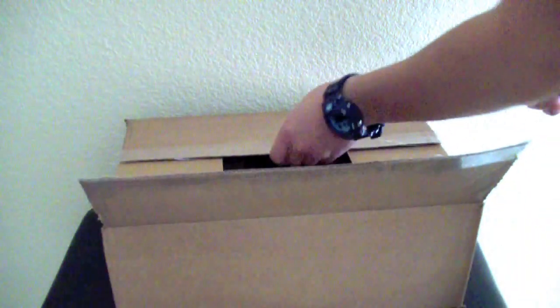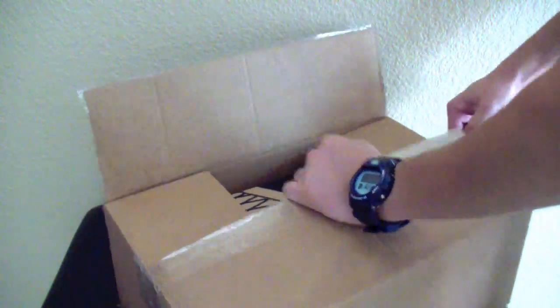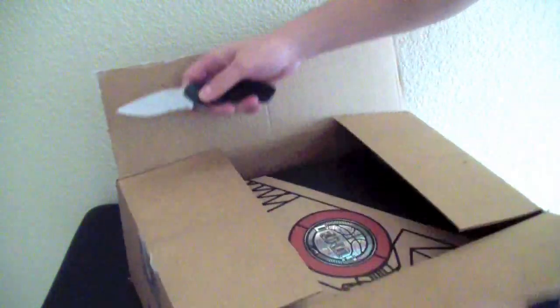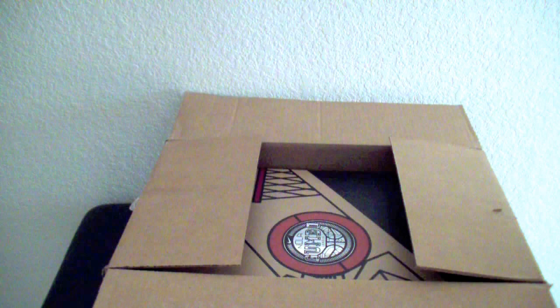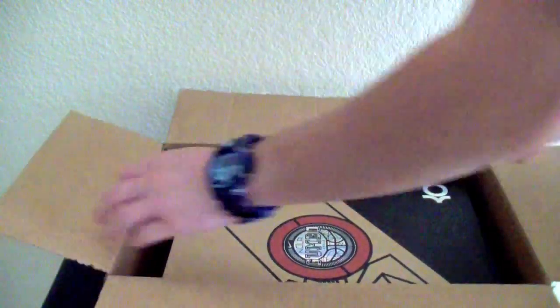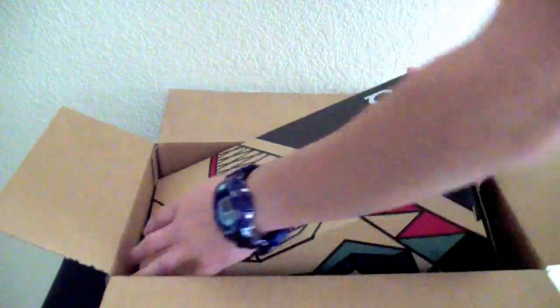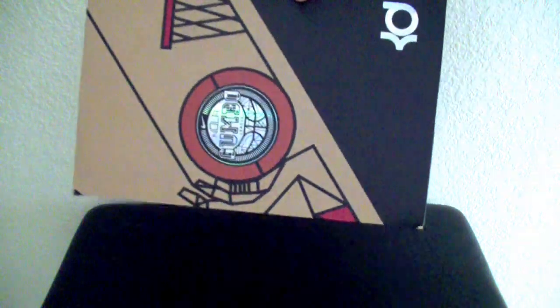From the Nike restock, I wasn't able to get these, but since East Bay put up the link, I jumped on it right away. It didn't even take me that long. I didn't have any trouble getting it because it didn't sell out that quick, but based on the box, you guys already know. I'm going to put this aside.